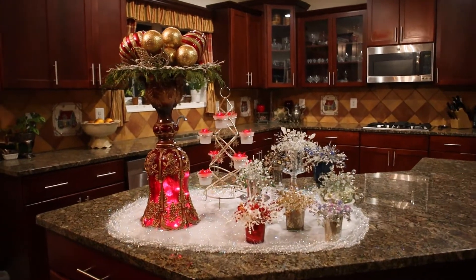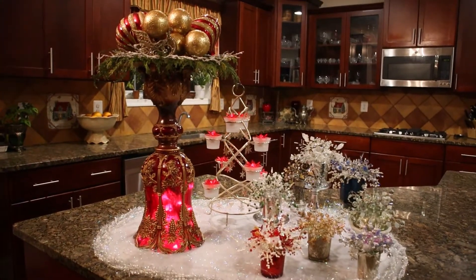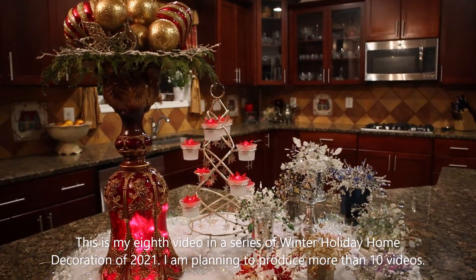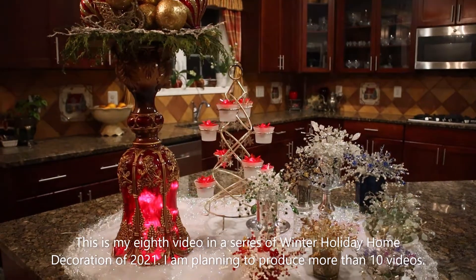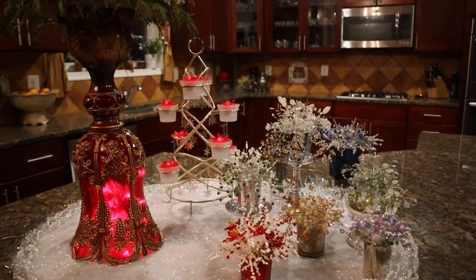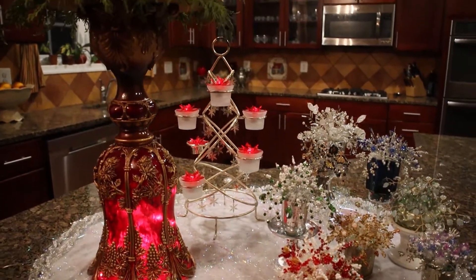Hello my YouTube friends. Welcome to my kitchen. Today I will show you my first decoration on the kitchen island. Let's look at all elements in turn.